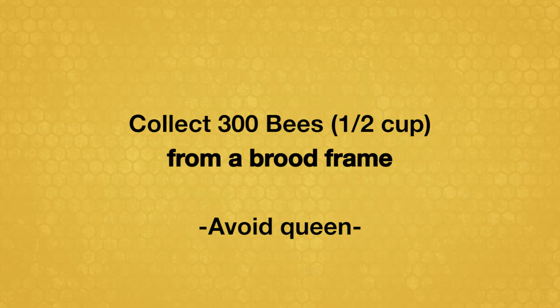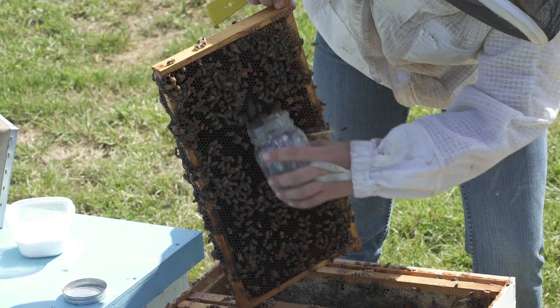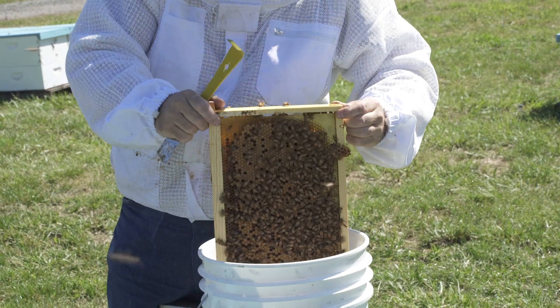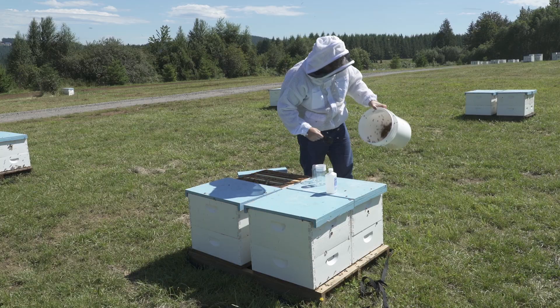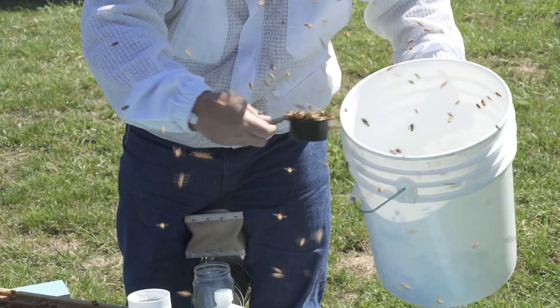You will need a sample of about 300 bees — this is a half cup of lightly packed bees. Collect the sample by tilting the frame slightly and moving the jar downward over the adult bees so they fall into the jar. Or shake bees from two or three brood frames into a larger collecting container, then scoop a half cup of bees and dump them into the jar.